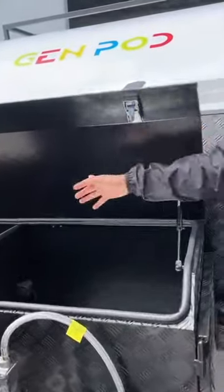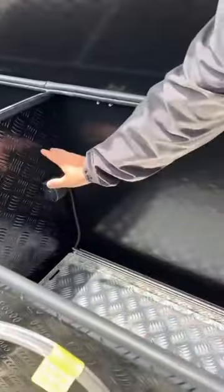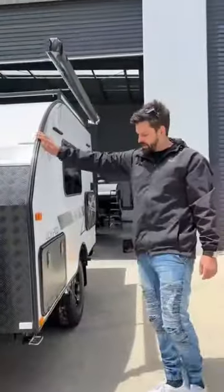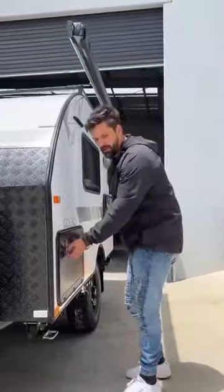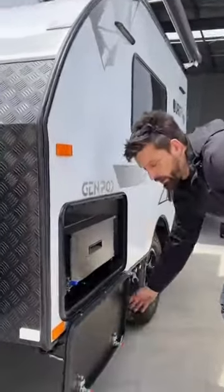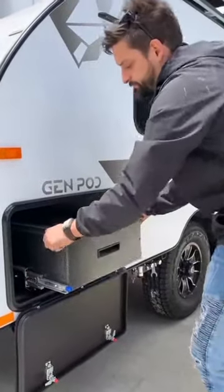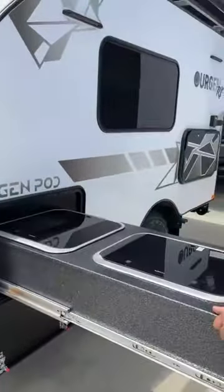Now you can put a fridge in here — we're wired up 12 volt for a standard fridge to be slid out here. So this is another slide out. This is our model Alla; all the models are named after my kids. We have it in this Alla model. It doesn't come standard, but this is a slide-out kitchen with the sink.